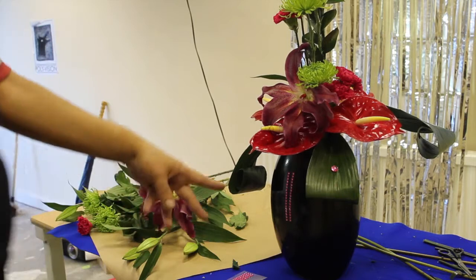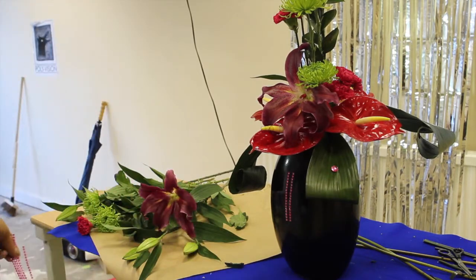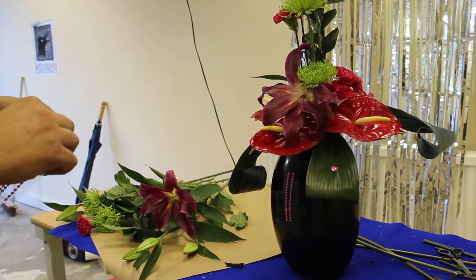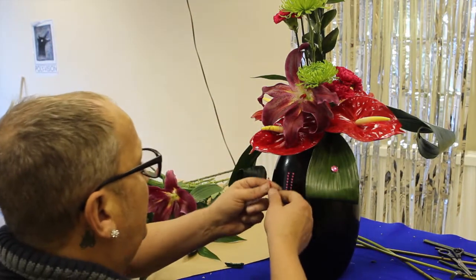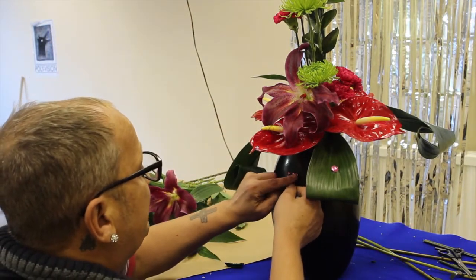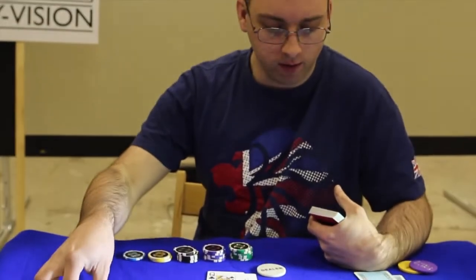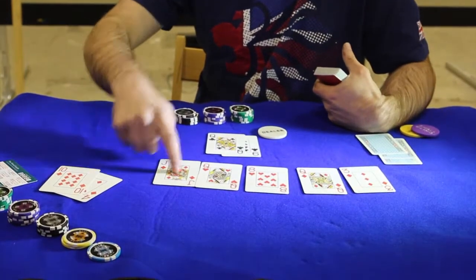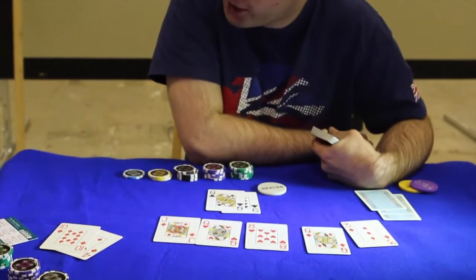I've got these bars from a car boot sale for about 50p, 75p or a pound, and then I've sprayed them up with car spray paint. What you do is you just add your own one. 10-9 to beat me — whoa! You would destroy me, you would destroy the flush. I would have lost a lot of chips on that hand.